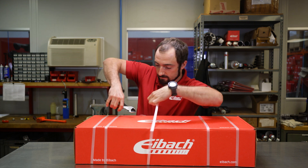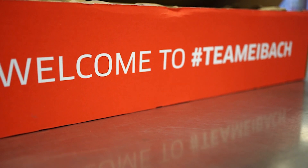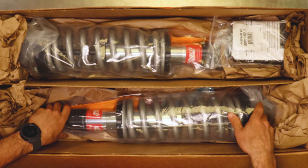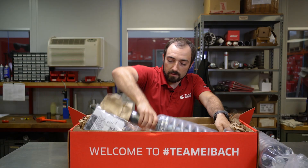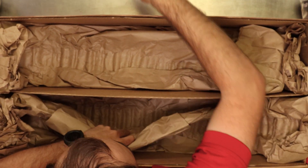Let's start by getting the straps undone and check out what's in here. We're going to get everything out of the box first and then go over what came in the kit. We've got our first coilover, second coilover, sway bar relocation bracket, and our coilover wrench.